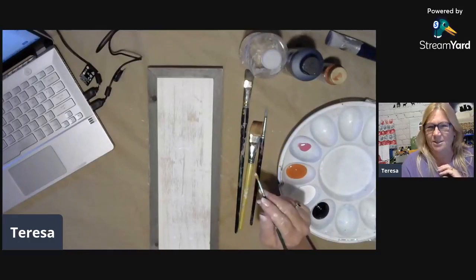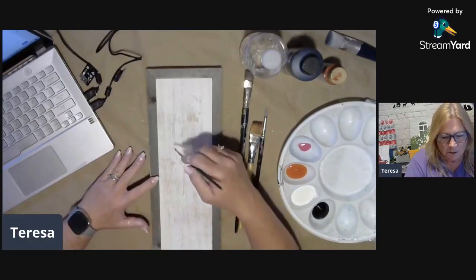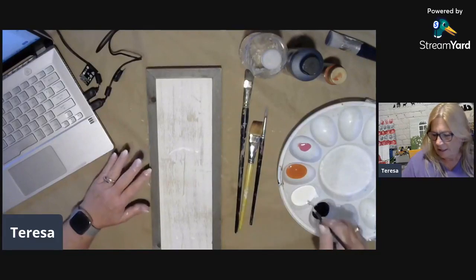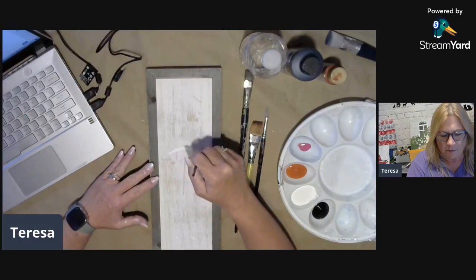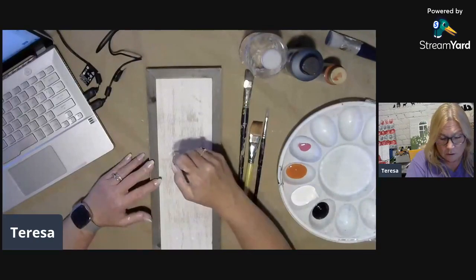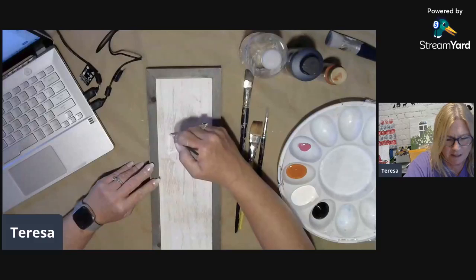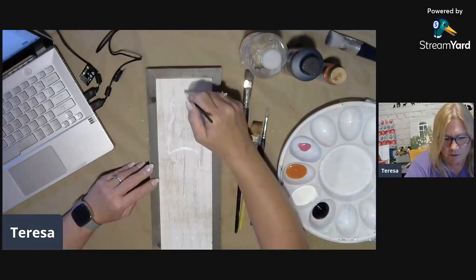Hello everybody, this is Teresa Parker with Teresa Parker Art, and today has been one of those kind of strange days. It sprinkled for about 10 minutes and then somebody drove up the road and managed to slide into one of the power transformers. It didn't knock the transformer out, but we're going to see how long I can be live before they cut me off. So we're just going to give this a shot.